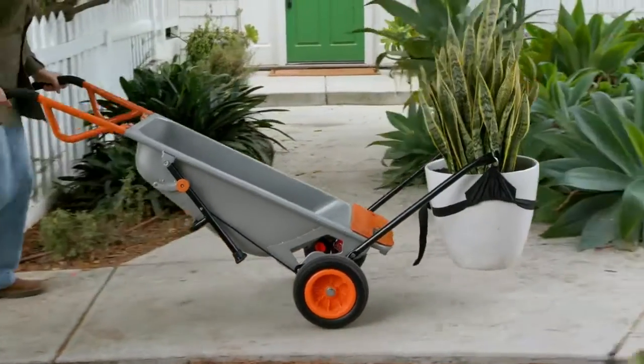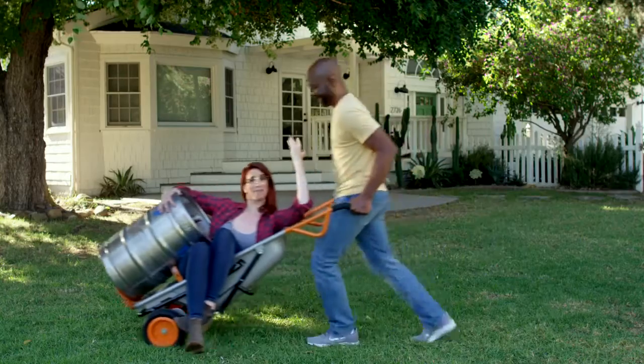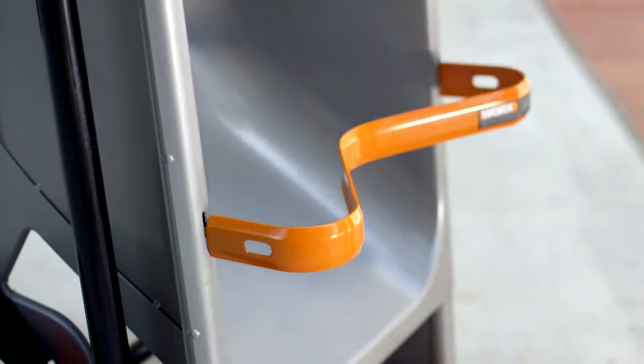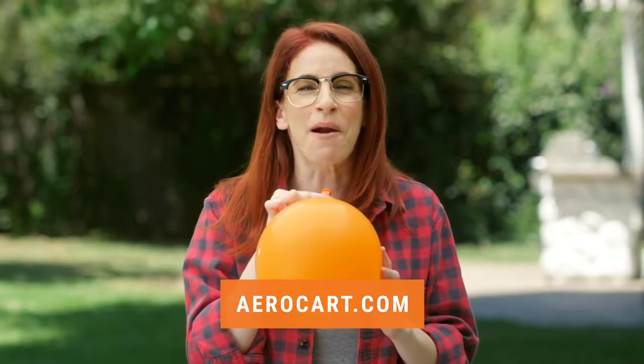And no more straining your back getting your landscaping in line, because this workhorse comes with a plant and rock mover. Leaf season? Leaf it to the bag holder attachment to free up both your hands. Party time? Clip in the cylinder holder to move water jugs, kegs, or helium tanks. Where did you get this thing? Click the link to get the party started.